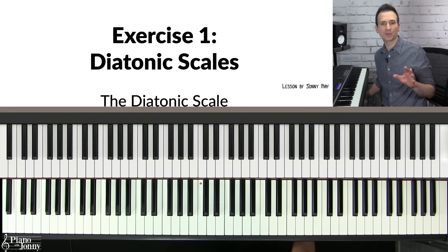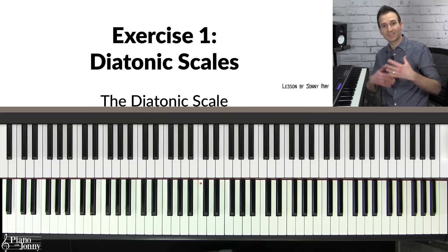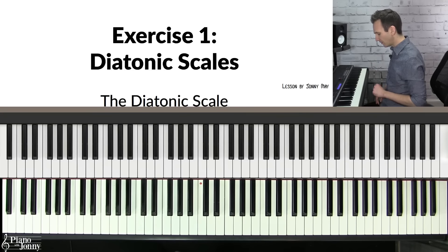In exercise one, you're going to master the most important scale that you should know if you want to play jazz. It's called the diatonic scale. Before I show you the exercises, I want to actually play this scale so you can see what it sounds like on some jazz standards. Here it is on Fly Me to the Moon.